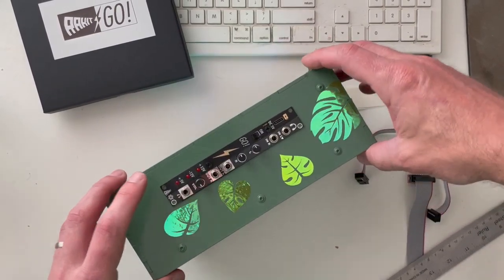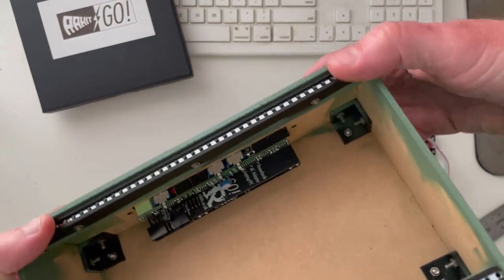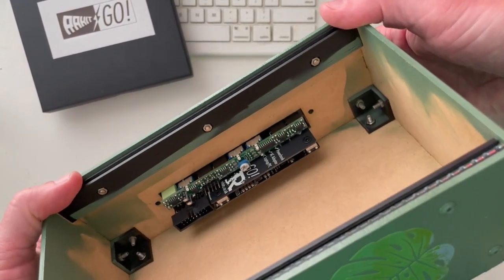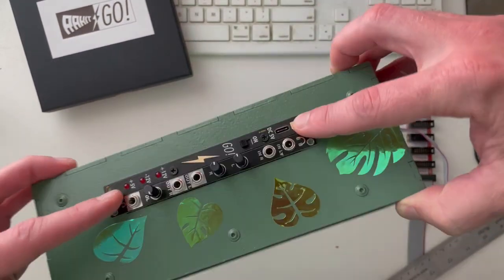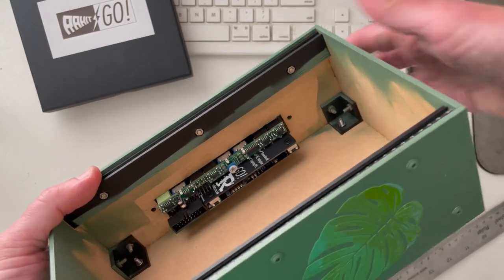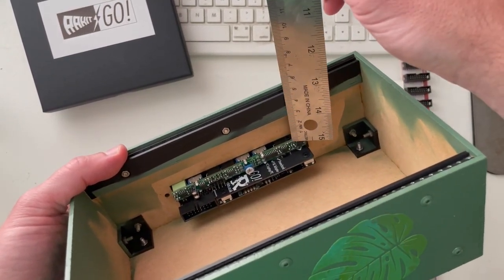The whole idea is I just want to take this little skiff and a battery, maybe my iPad as a recorder, and not have to take a mixer and everything. I've placed both modules in and they fit perfectly. On the inside, the Head Out is a little bit shallower than the Go, so I think that's going to work out really nicely.